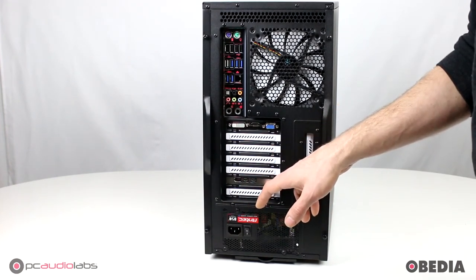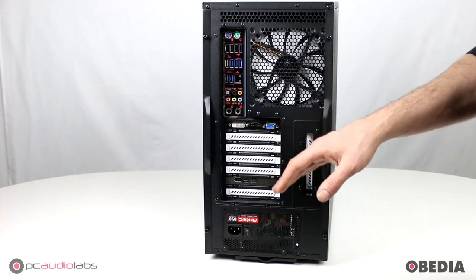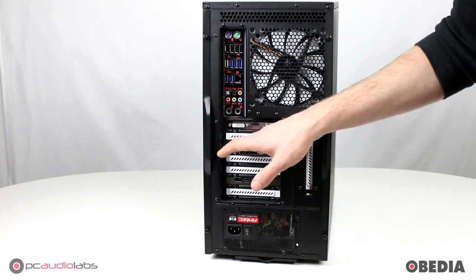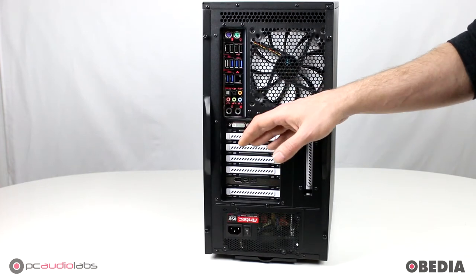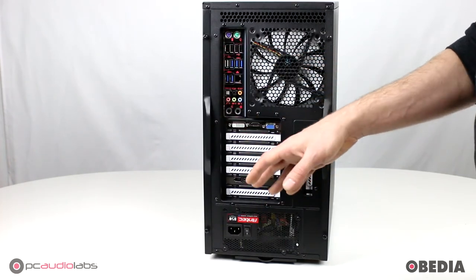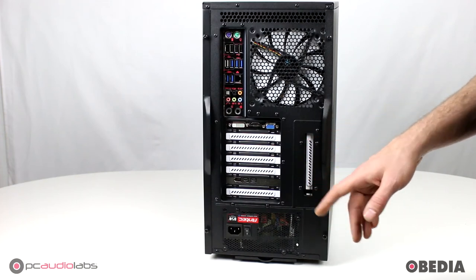We've also added in a FireWire card to this OB1. This is going to give you third-party FireWire support with a Texas Instruments chipset — that is the most friendly chipset to audio devices. We always suggest using that if you have a FireWire audio device you want to use with your PC Audio Labs computer. You also have a lot of expandability options on this machine because you can add in your own PCI cards depending on the configuration. If you go up to a higher grade system such as the X99, you cannot use the old legacy PCI, but you can use PCIe cards — you can load those directly into your system without needing a third-party chassis.